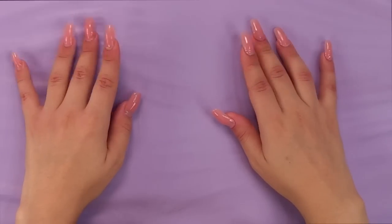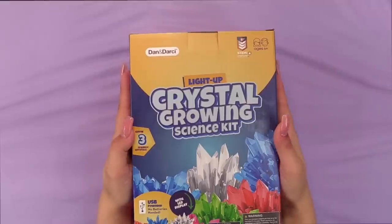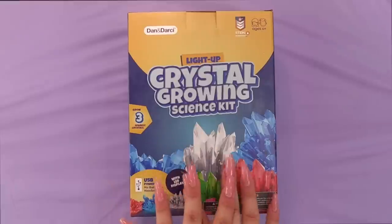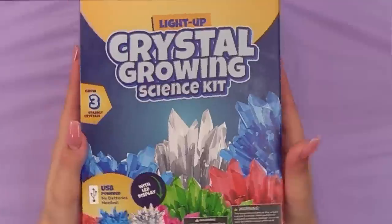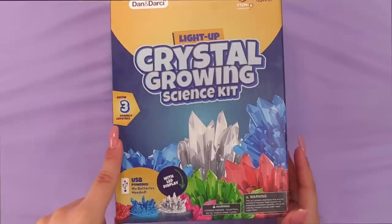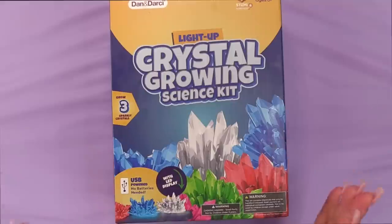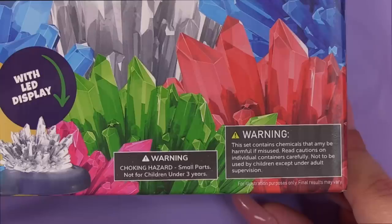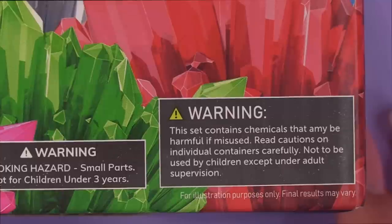Hey everyone, how's it going? Today we are going to try this light-up crystal growing science kit. We get to grow crystals in our house with this Dan and Darcy science kit. It says for ages six and up, grow three sparkly crystals, and it's USB powered — no batteries needed. There's a warning: this set contains chemicals that may be harmful if misused. Read cautions on individual containers carefully; not to be used by children except under adult supervision.